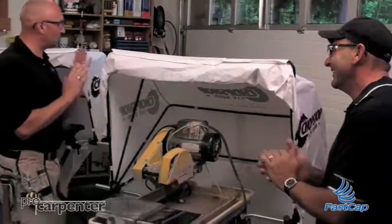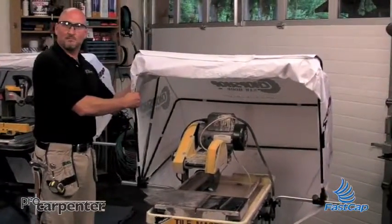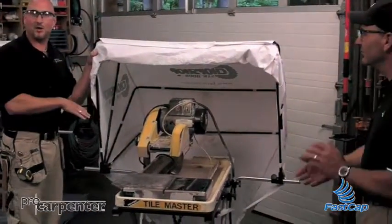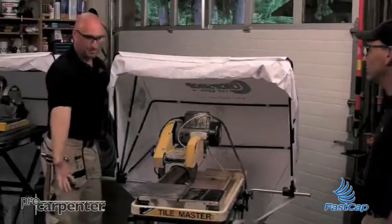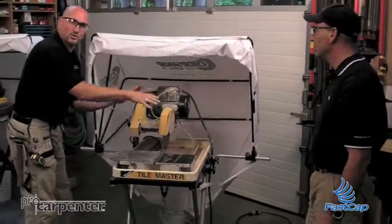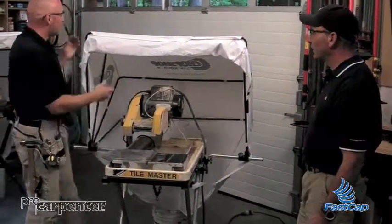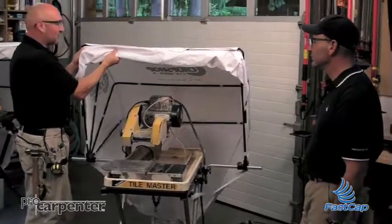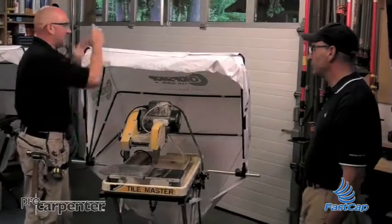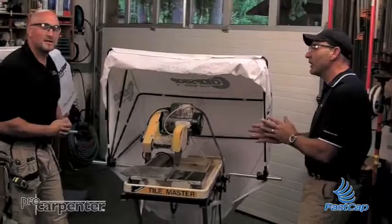One thing that looks great about this is what you have here for all these applications is you've got a structure — you've got a tent already. So whether you're indoors or outdoors, you can take a tarp and throw it over the top. You've already got something there so it's not going to land on your saw. You've already got a structure here that's flexible and durable. When you're done for the day, just throw a tarp over it or use it in conjunction — it's a good point if you want to keep it covered up completely.